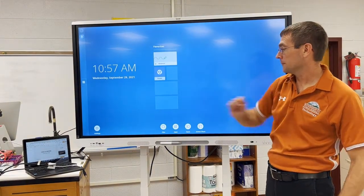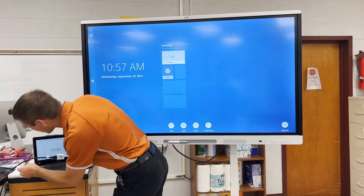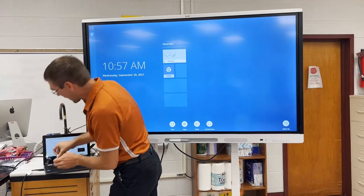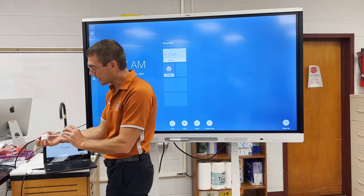I'm going to hook up the Chromebook. You have two cables here: the USB cable, and the HDMI with this white adapter. If you don't have it, contact the tech office.